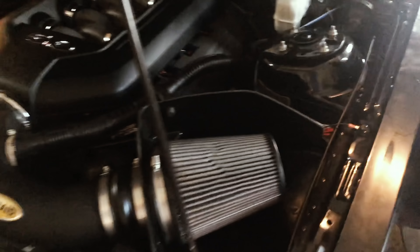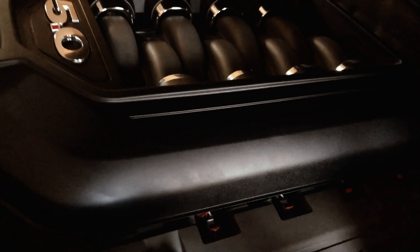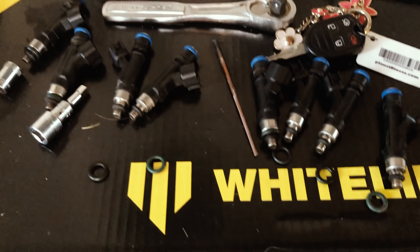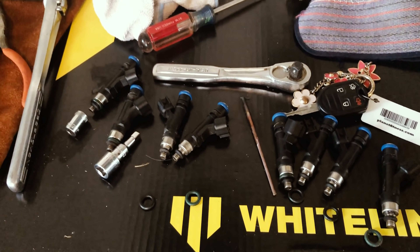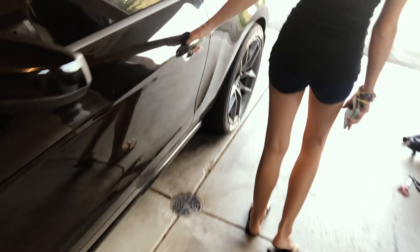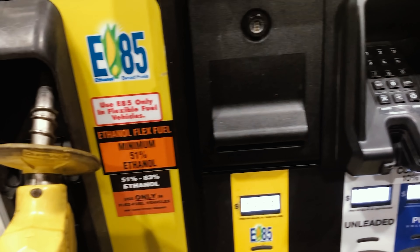Alright guys, we finally got the two-step installed and we got the injectors - you can't see them but here are the old ones, these look like 47-pound injectors. Honestly I'm not sure if I even needed to buy them, but we're about to go put E85 into the car for the first time. Thanks, just four bucks.